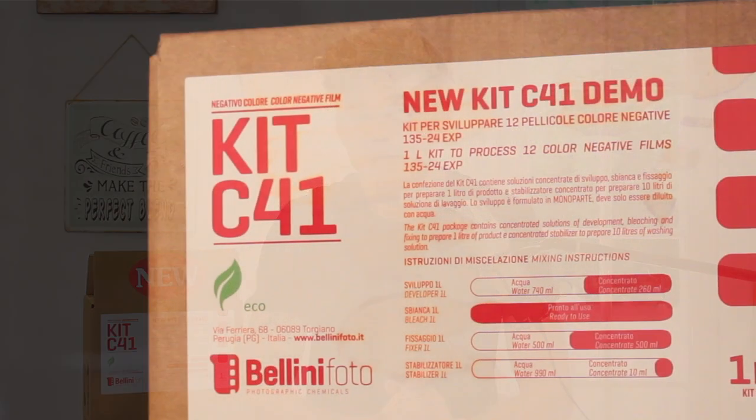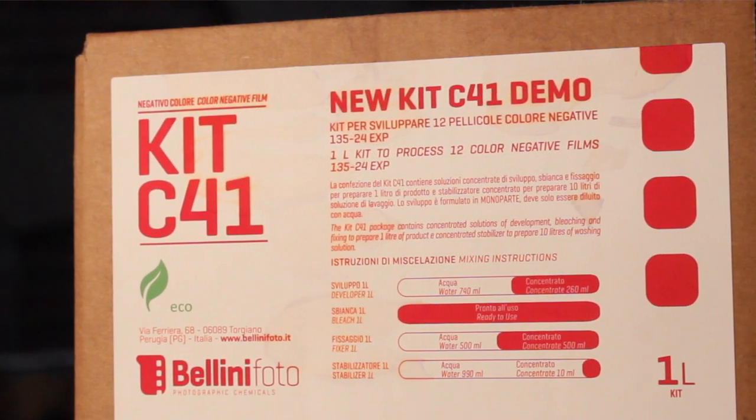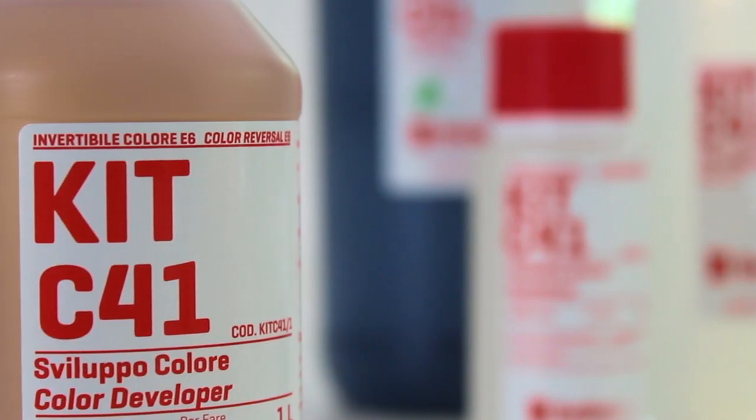Hello and welcome back to Only Analog. I've got a slightly different video for you all this week. I'm here in the kitchen and I'm ready to talk to you about developing your own colour film at home. Chances are if you found this video today you're looking for something that you can use to easily develop your own colour film at home — and you've definitely come to the right place.